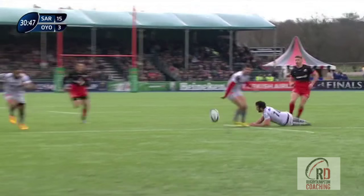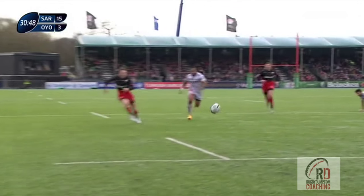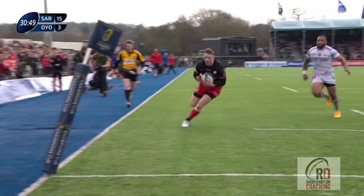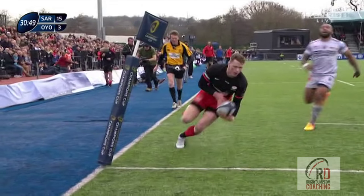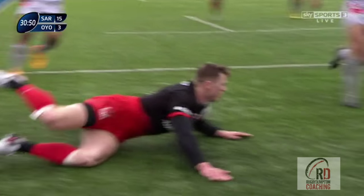That end-over-end motion means at some point the ball will pop up into the air. Where will depend on how hard he's kicked it, and as Ashton has stayed wide he can adjust his run to suit the kick. Watch how he tracks in and then out, gets low and patiently collects the ball at the right moment. It's a great try, very clinically taken.